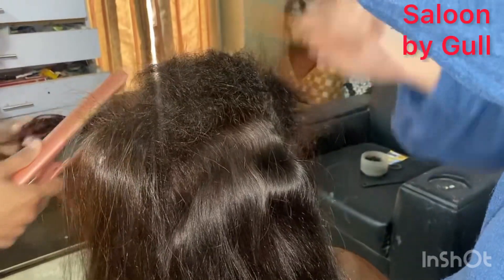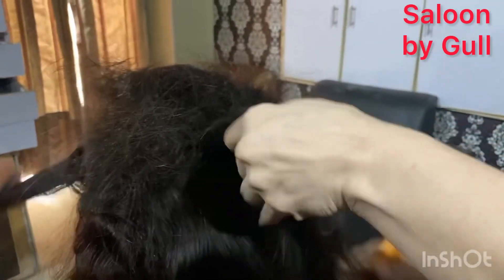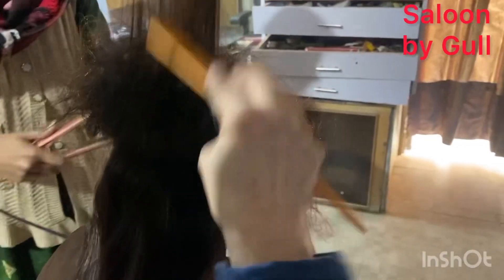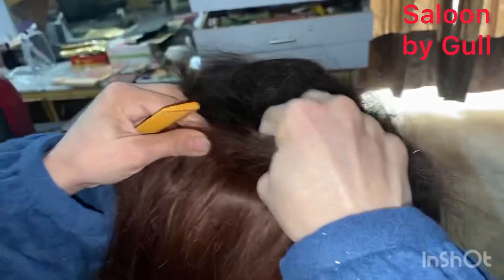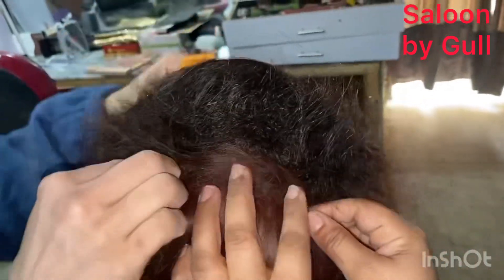First, you have to do a hair-to-hair partition, and after that you have to do your roots back-combed for a little volume, because our face needs to be framed. Sometimes our physique is a little heavy and healthy, so we have to style the hair so it will look good and match properly.